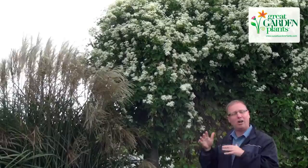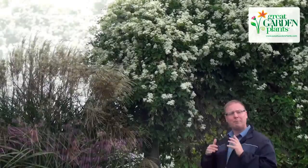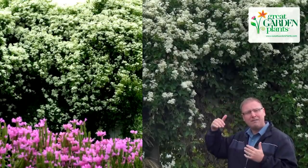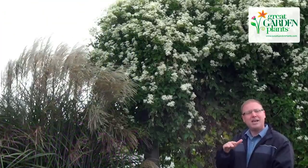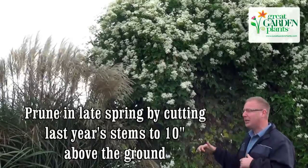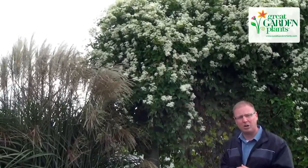It can grow 15 to 20 feet tall in a single season, and so people ask how do you prune this clematis? What we would suggest is if you want to keep it in that 8-foot range, in early spring you can prune it all the way back down to about 10 inches above the ground. You can take and kind of cut this thing back, and it'll still grow up to 8 feet in that single season and put on a spectacular flower show.